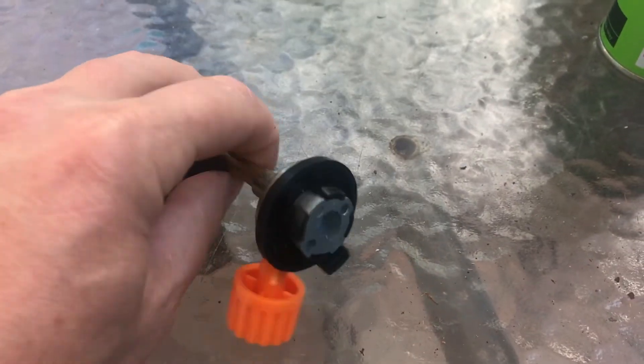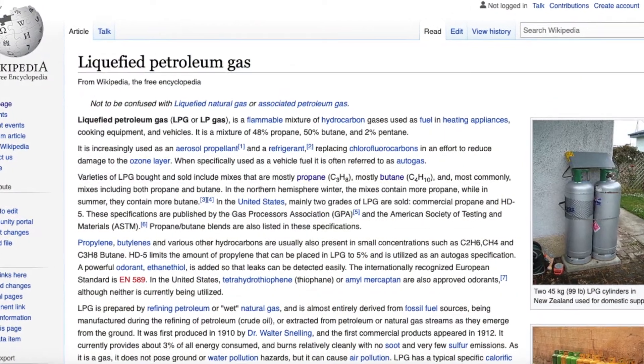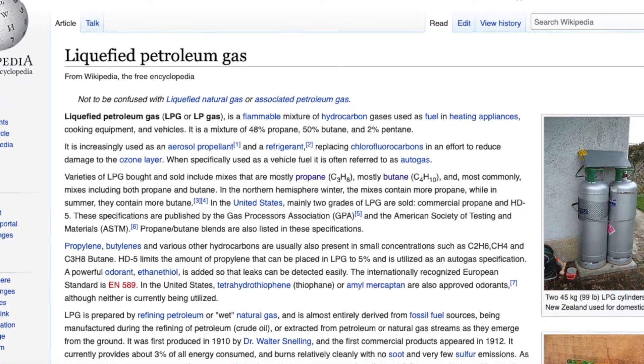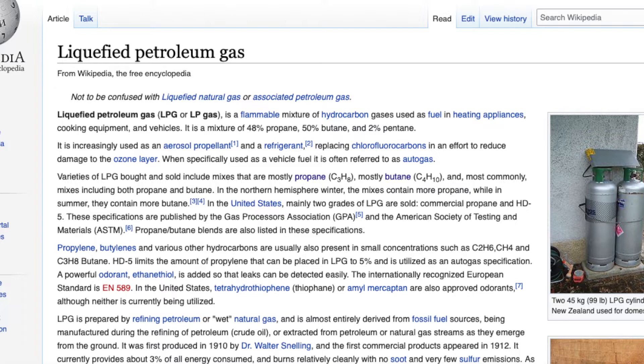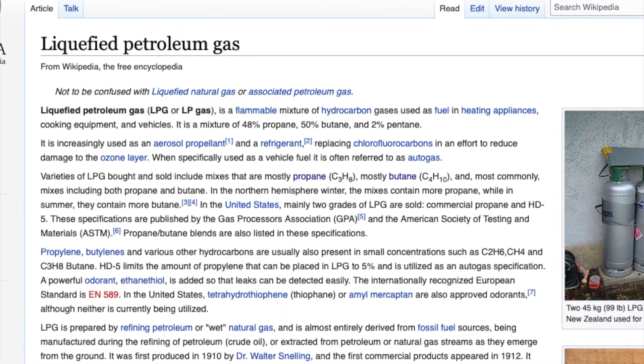I don't know where to buy bulk butane, but I'm going to try refilling one of these empty cartridges with LPG. LPG is readily available in Australia in 9 kilo bottles — we use it for gas barbecues. It's a mixture of 48% propane, 50% butane, and 2% pentane.